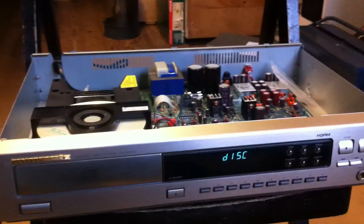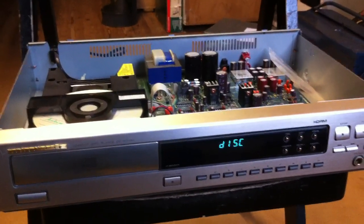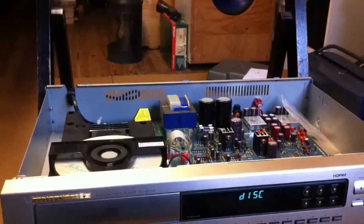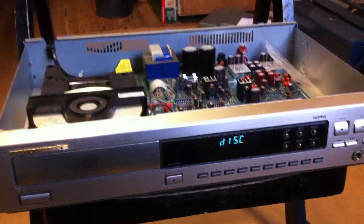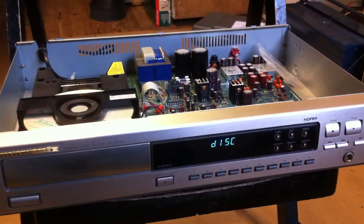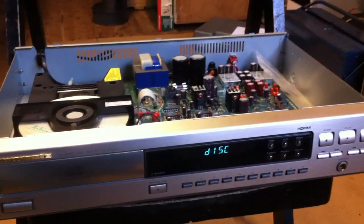Now these symptoms are not always due to a bad laser. In this case the focus gain is too low by factory, and when the unit is new it might work, but after one or two years it just stops working.